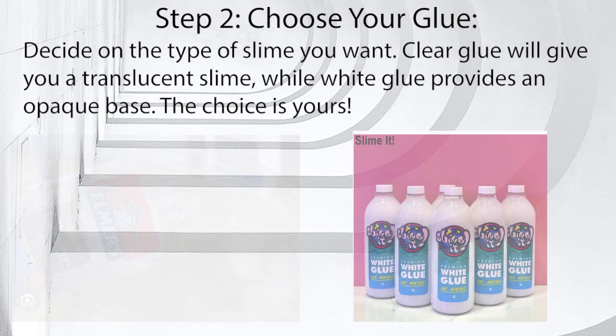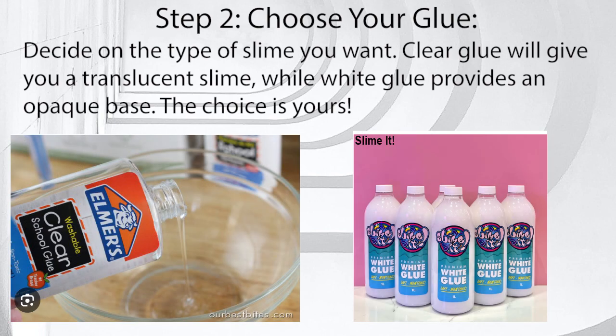Step 2: Choose your glue. Decide on the type of slime you want. Clear glue will give you a translucent slime, while white glue provides an opaque base. The choice is yours.